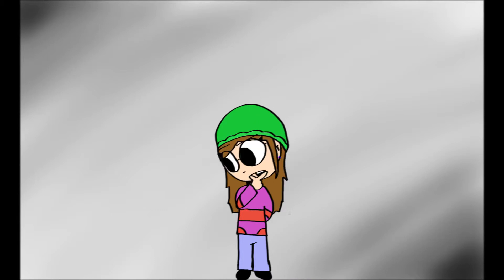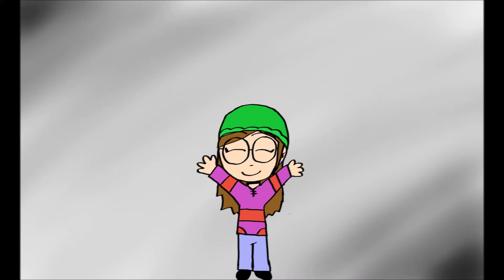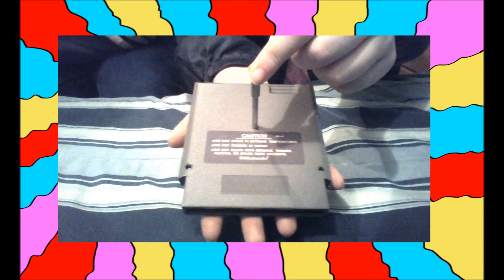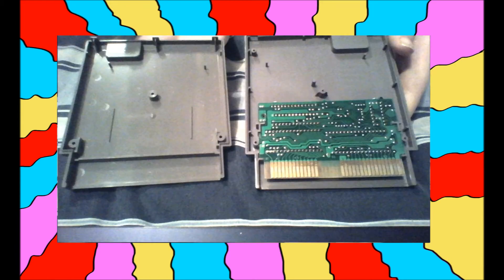I just said all that because the first step is to get that game open. Doing so will be pretty easy once you have the correct screwdriver. Just remember: lefty-loosey, righty-tighty. Keep all the screws in a safe place where they won't get lost, and carefully remove the top half of the game.